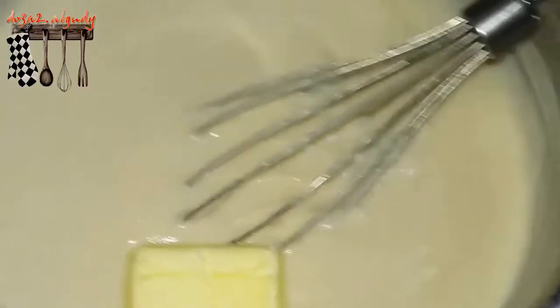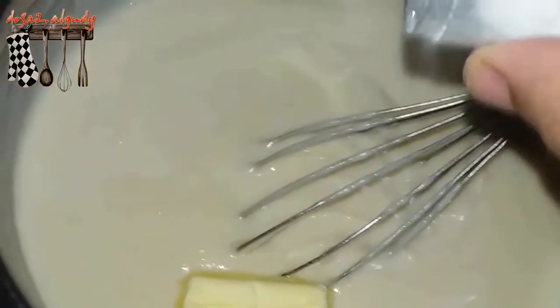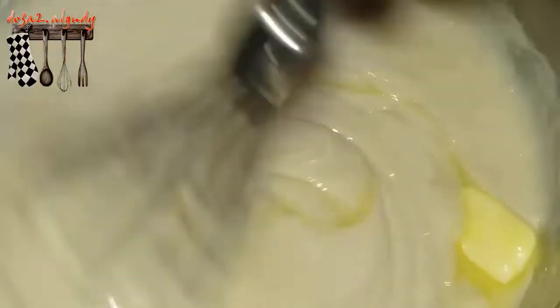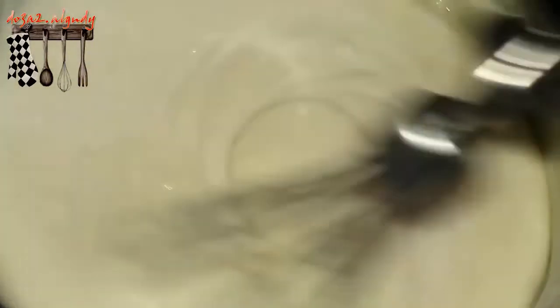I'm going to add the first one. I'm going to add the lamb and the other one. So I'm going to add it — it has blended completely with my mixture.